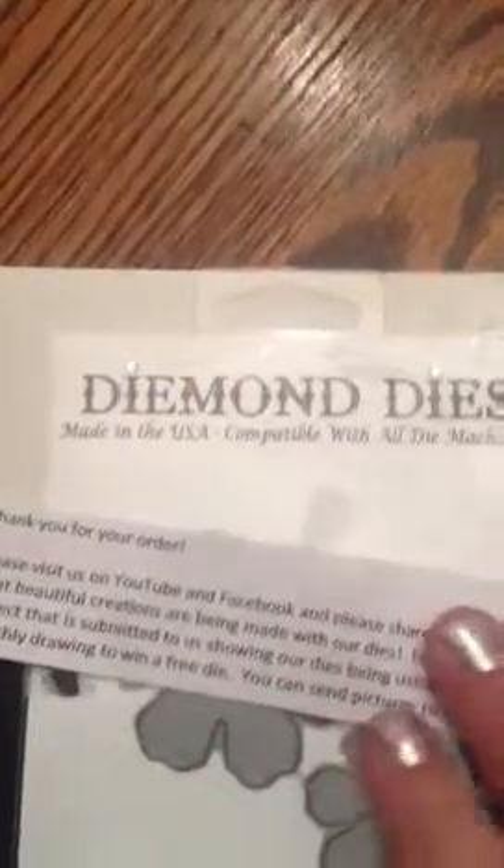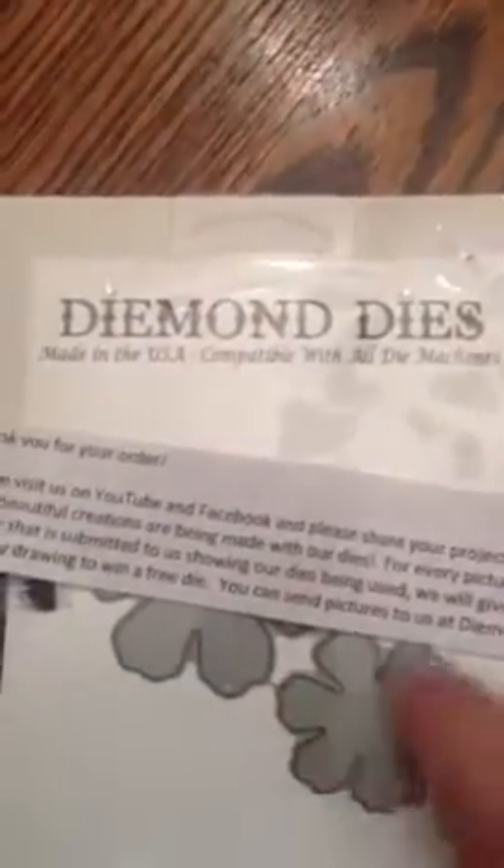So go check them out. I think they only have one die at this time, but go over there and support Karen and give this a try, and we'll see how they turn out. Thanks for watching everybody. Bye.